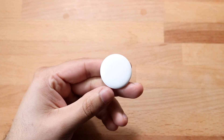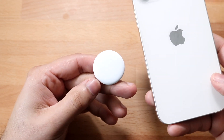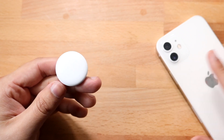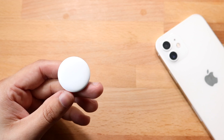Welcome back everyone. I'll show you exactly how to connect an AirTag to your specific iPhone. The process is very easy. You have to make sure that your iPhone is updated to iOS 14.5 or newer, so make sure it's on iOS 14.5 or newer.